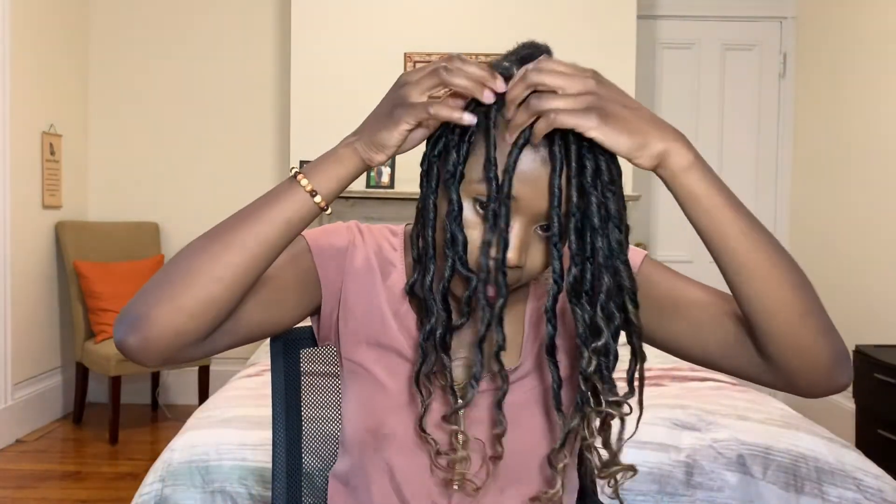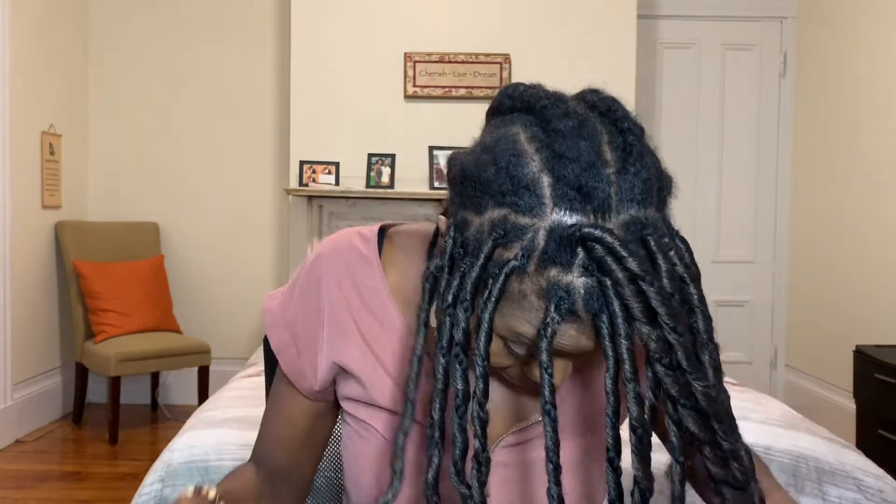There you go — that's how you do the front. My whole front is completed now. I like doing the front in individuals because it allows me to part it and put it up in ponytails without it being really obvious that it's crochet. That's one of the things I love about it.